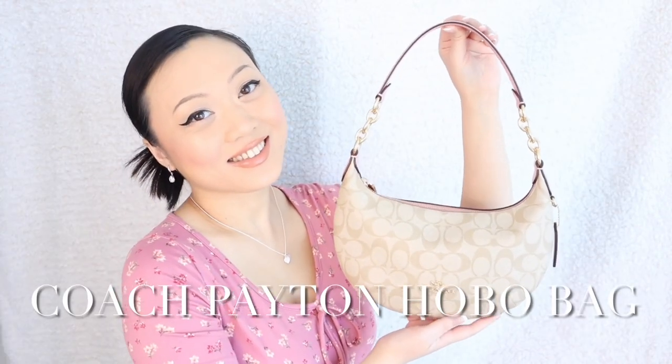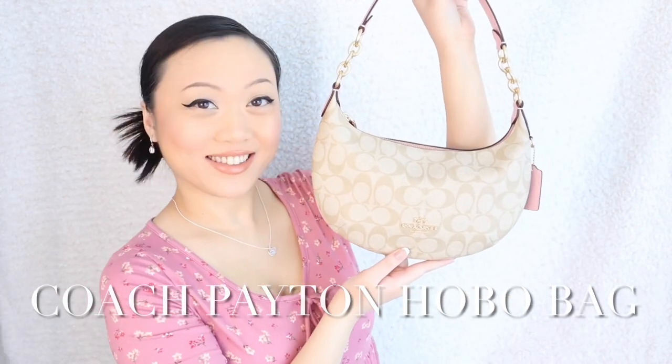Hello guys and welcome back to my channel. Today's video is going to be an unboxing and review of the new Coach Peyton hobo bag. If you're interested in that, please keep on watching. Let's go ahead and jump right into it and start with the unboxing first.